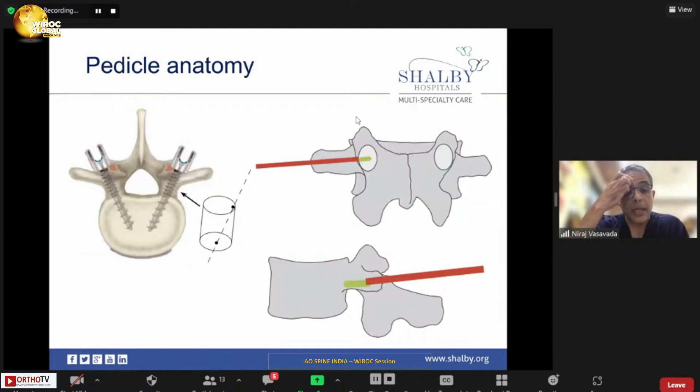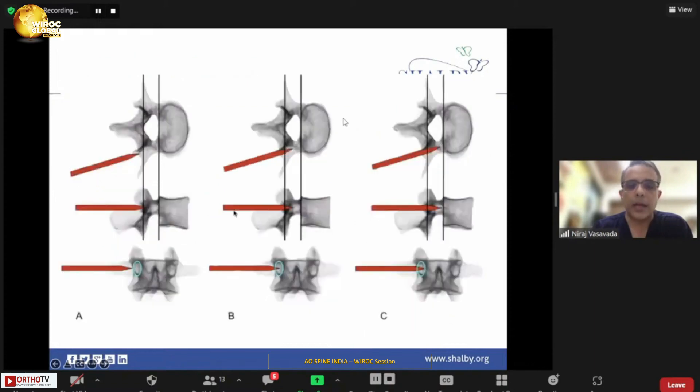Before we begin, remember the pedicle anatomy, as described elaborately by Dr. Vikash and Dr. Appaji — it is a cylinder. You start at 3 o'clock of the cylinder and target 9 o'clock. You go obliquely from one end to the other so that you get maximum convergence of the screw and the pull-out strength is increased significantly.